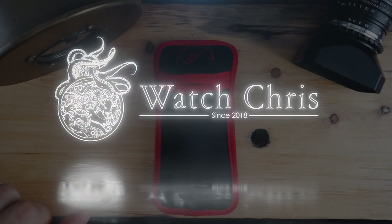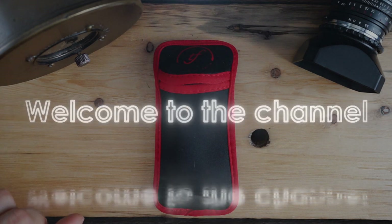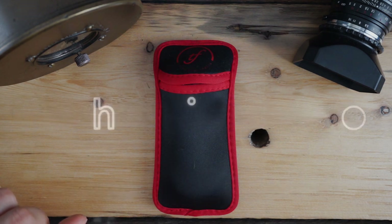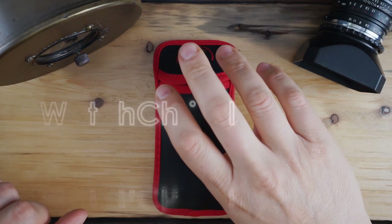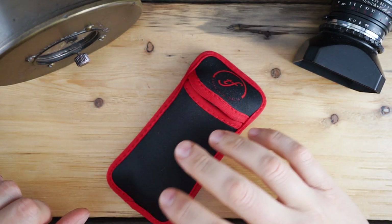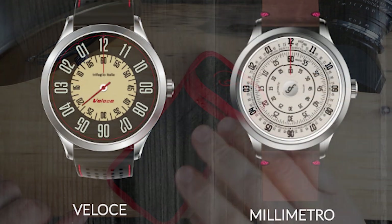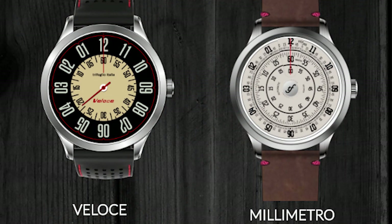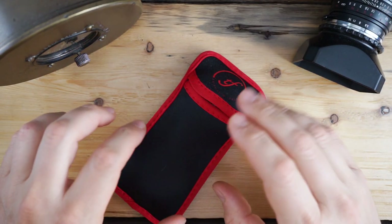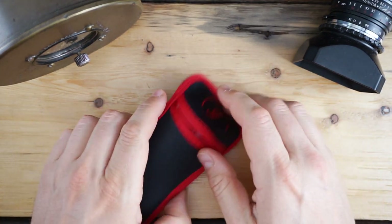What's up guys, it is Chris back with another watch unboxing. Today we are looking at a brand called Trifoglio — it's an Italian brand — and this watch is actually called the Vault. This brand has a few different watches on their website; they're actually more popular for their other watches where they tell time in a different way. They've been reviewed on YouTube many times, however this is a different, more recent offering from them.